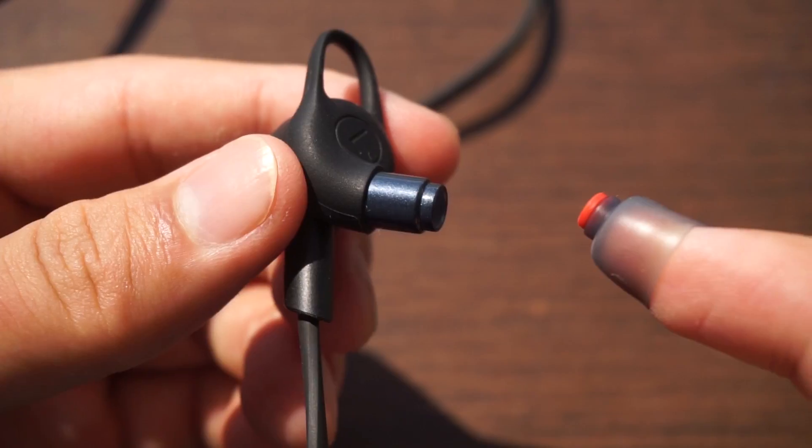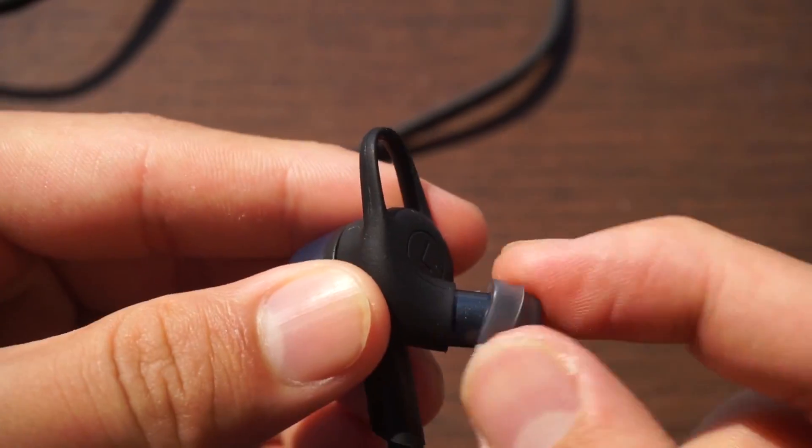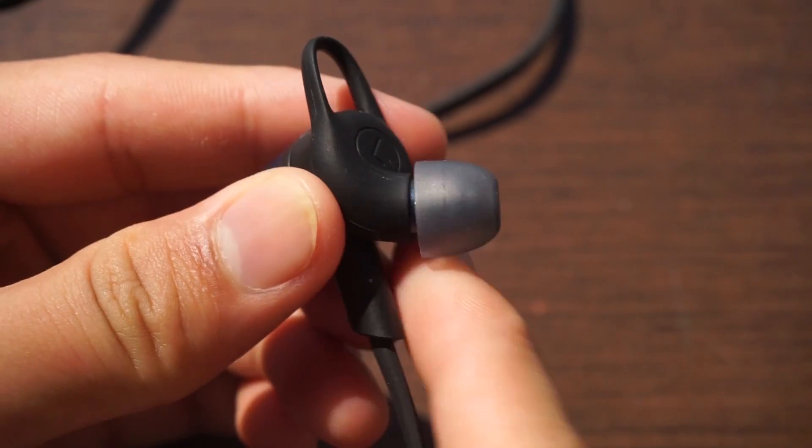These ear tips have an interesting way of being inserted into the earphone, so it's a good idea not to lose these as finding a replacement might be a bit challenging.